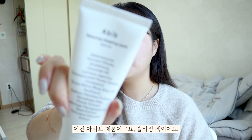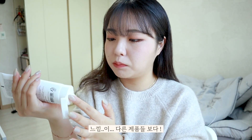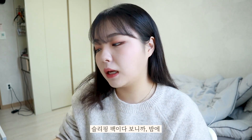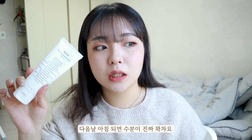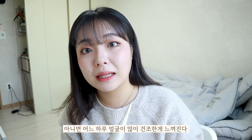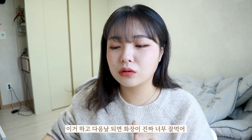Next is the Aviv product — a relaxing sleeping pack. I use it when I'm sleeping. It's a little bit thicker than the other products. I've already introduced creams, and I use this sleeping pack after toner. I put it on a little bit before bed, and the next day my skin feels really cool and hydrated. If you have dry skin or cold weather affecting your skin, it's really great to use.